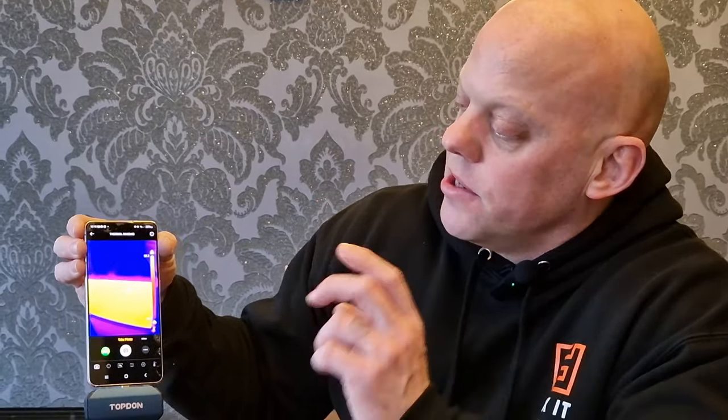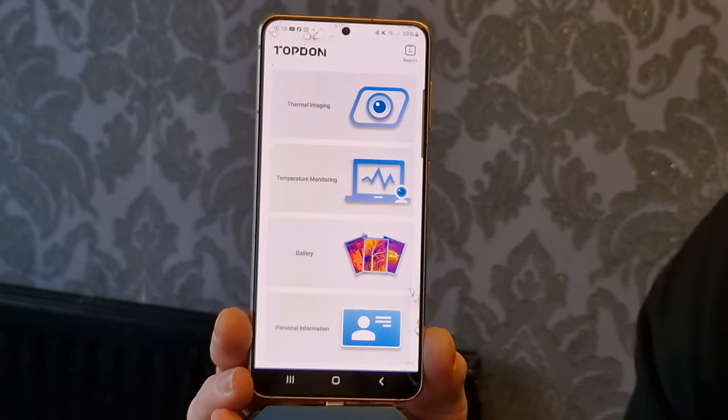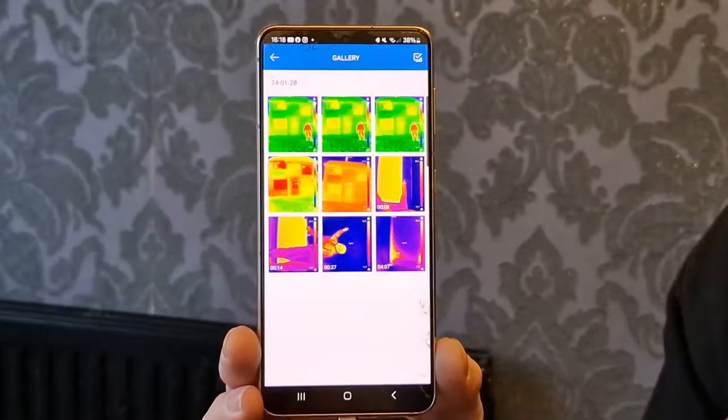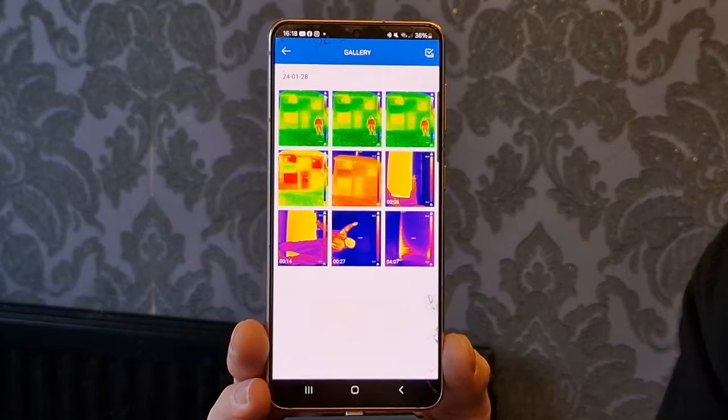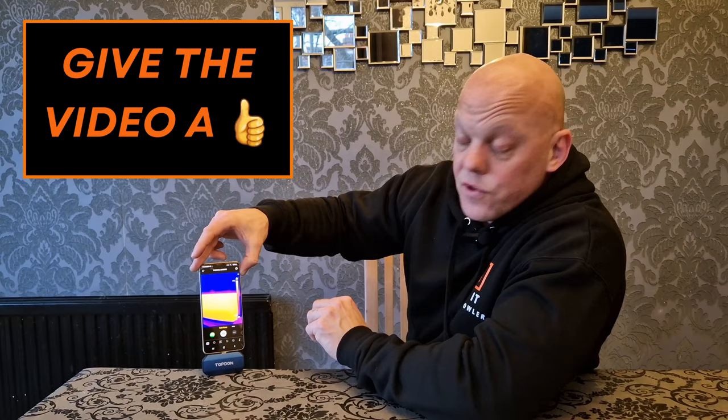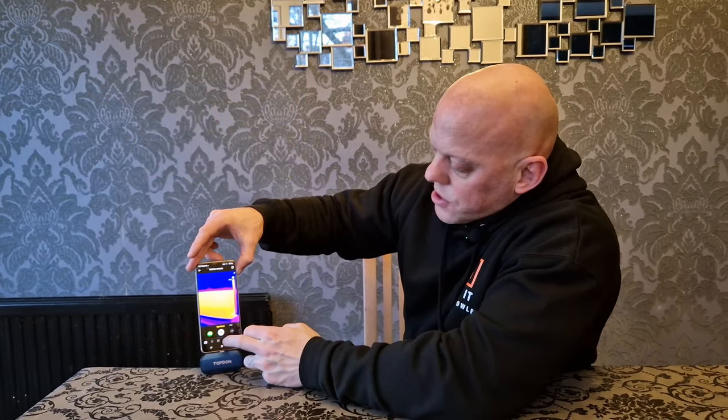Let's talk about the app and some of the features available to you. The most obvious is that you can take photos and videos. The screen will always display the hottest point and the coldest point and show the temperatures accordingly. Once you've taken your images and videos, you can head over to the gallery and find everything safely stored in there.